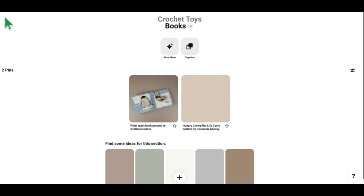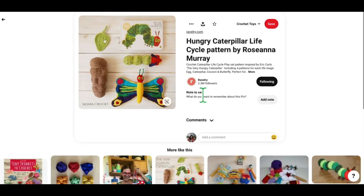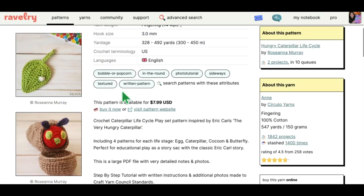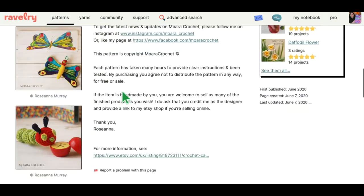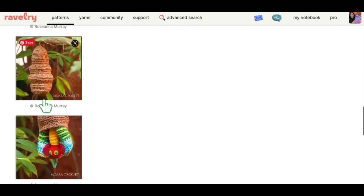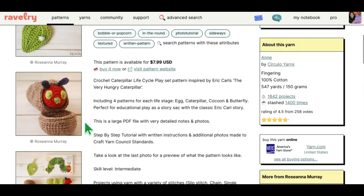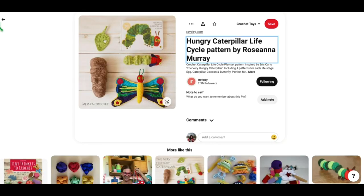The other book in this section — if you have little ones you'll recognize it right away — is based on Eric Carle, who is such a great children's author and artist. This is the Hungry Caterpillar Life Cycle pattern by Rosanna Murray. You basically have all of the pieces that go along with the book, and the Hungry Caterpillar of course turns into a butterfly at the end after he eats and eats. There's the chrysalis and he even comes out of it — you can fold him up and put him inside. I think this is absolutely darling. That is it for the book section.